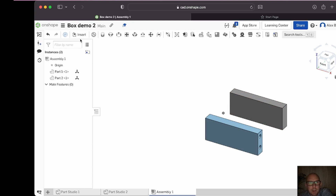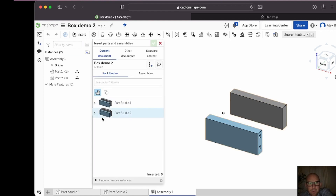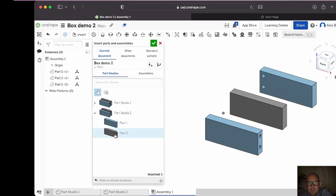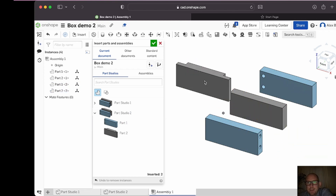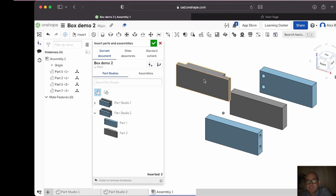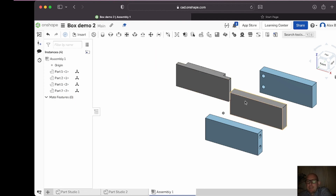We've got those two — now let's insert the bits we need from part studio two, and this is where you'll see my deliberate mistake. Part one and part two — they are not oriented the way we'd like them to be in real life. If I'd done it correctly, when designing in part studio two I would have drawn them the other way around, aligning with the right-hand side rather than the front, so they'd have been the right way around. But we have ways and means to get around it.